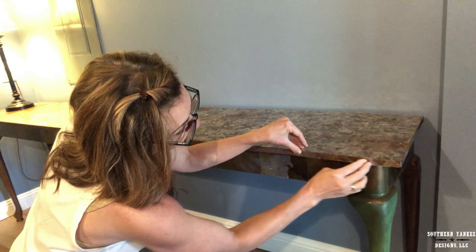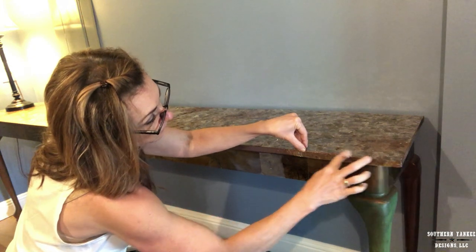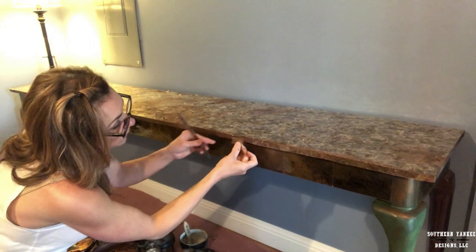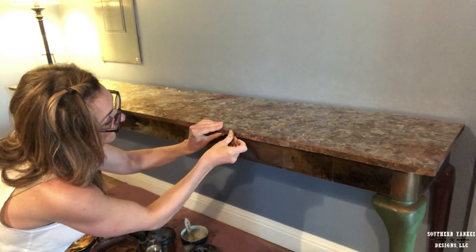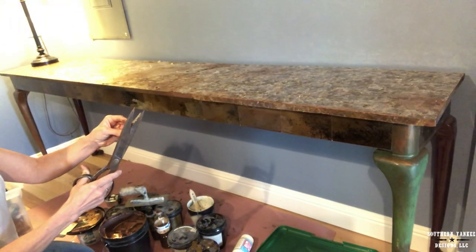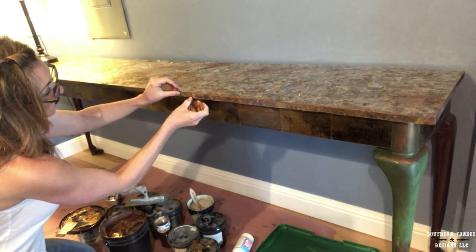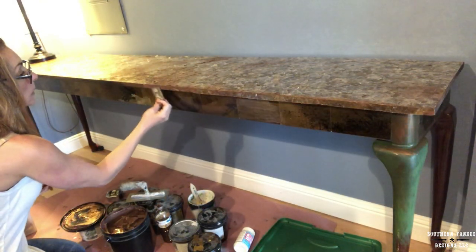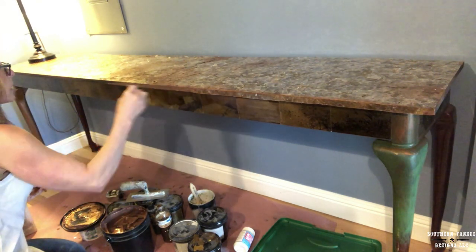One little side note: this is real mica, so be cautious when working with this material because it is basically little pieces of glass. When I am using my fingers and rubbing over the mica, I'm doing it gently and cautiously.